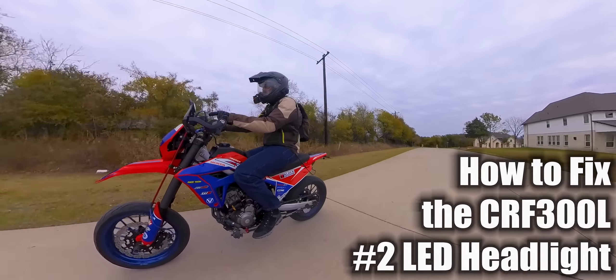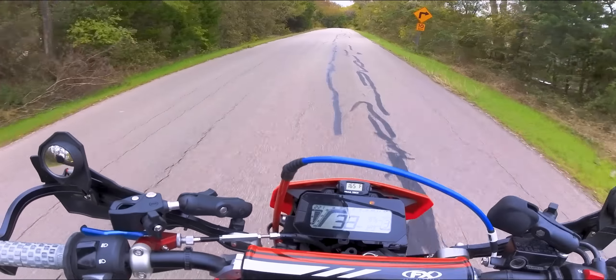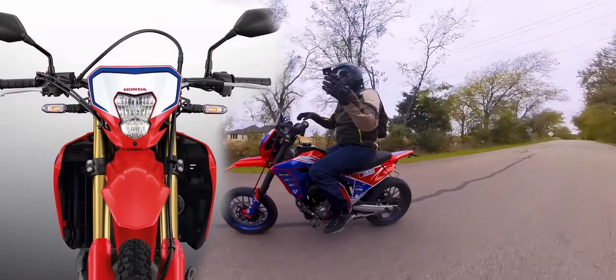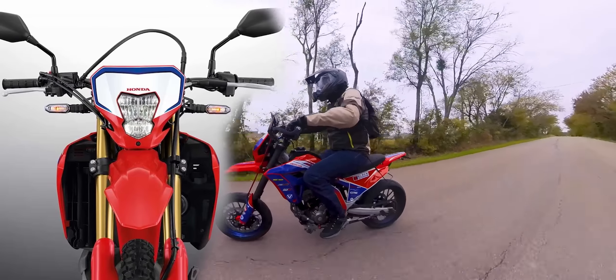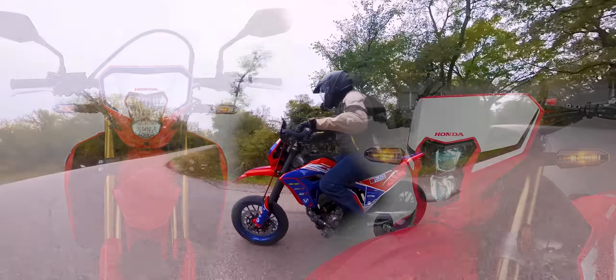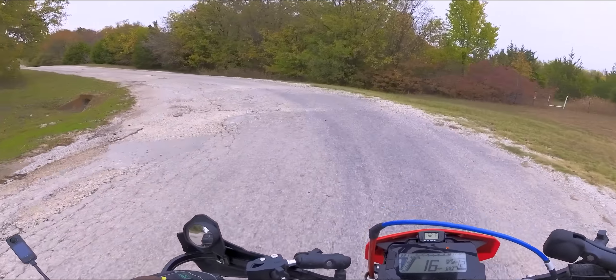Number two is the headlight. We didn't get the LED headlight over here. We were following this bike from when it was initially announced, and the pictures showed an LED headlight — it looked like they took it off the Africa Twin 450L. It's slightly different, at least the shroud is. Basically it's the 450L/RL — whatever they're calling it now — headlight.